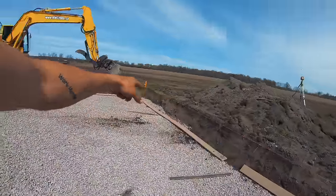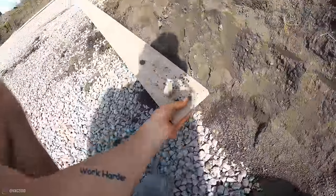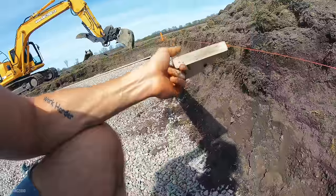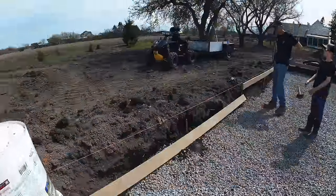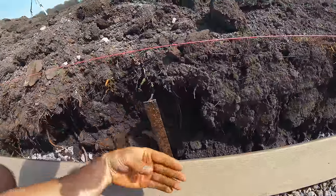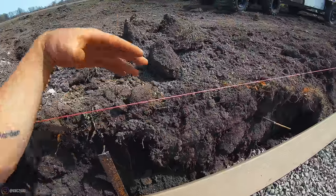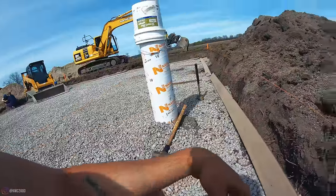Joe came up with this idea to create a border out of composite decking board. We're drilling T-posts, hammering them into the ground, and fastening the decking boards to those. It will create a clean border between the grass and the court itself.